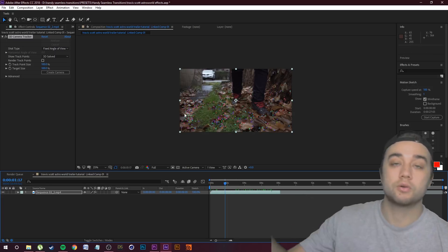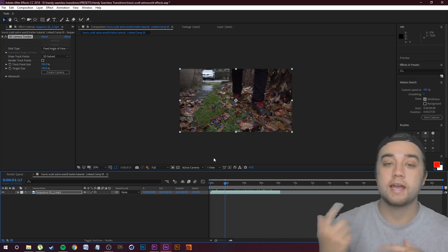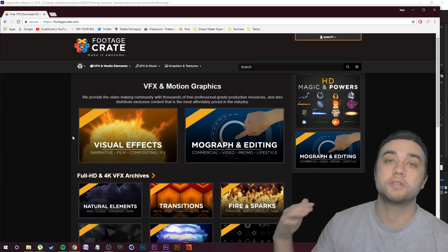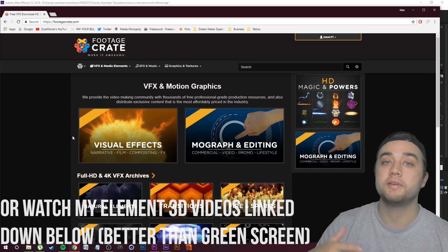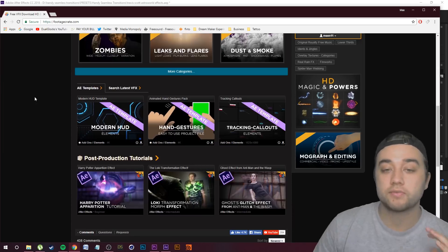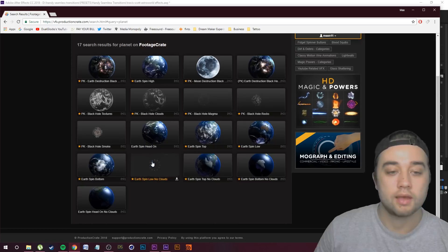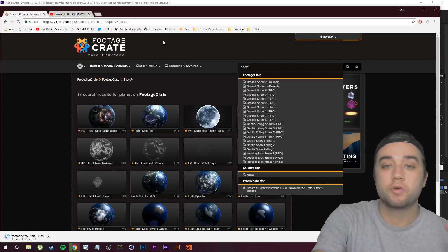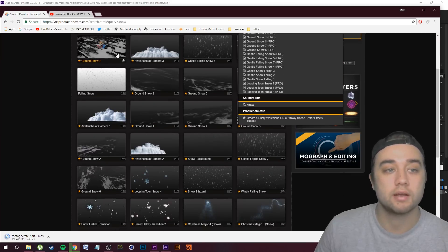We just need to add the elements we'd like. For example, let's add some crazy rotating planets coming towards the camera. You guys can either search YouTube for green screen elements, or use footagecrate.com — link in the description. I've talked about this a lot; they have a bunch of awesome elements. Let me search up 'Planet' and find a nice spinning planet. You can also look up 'snow' and find some cool snow to put in here, or even composite in ground snow.